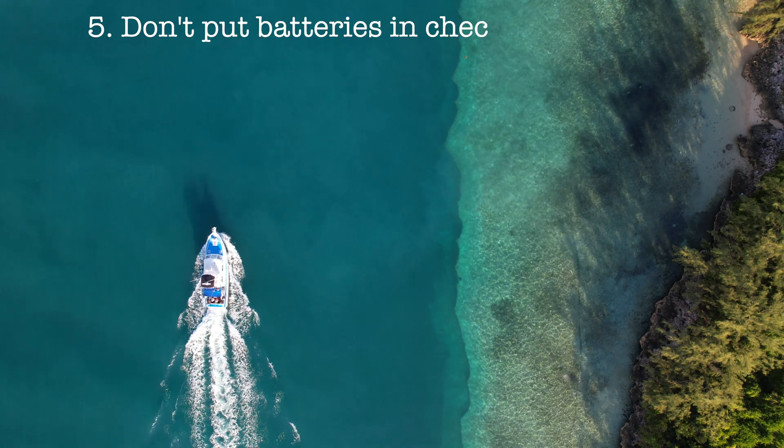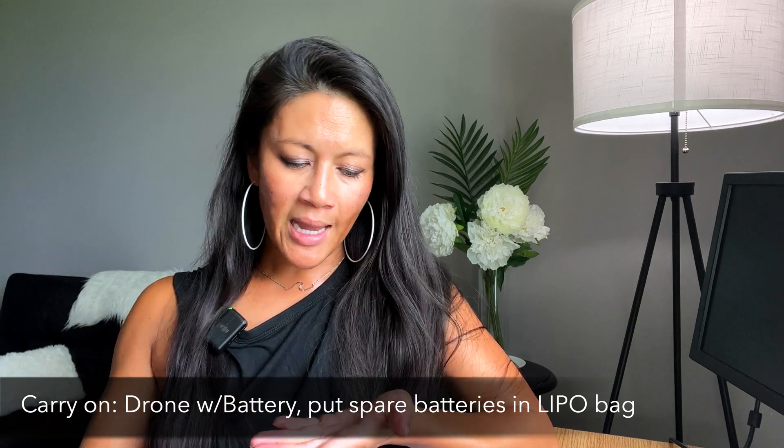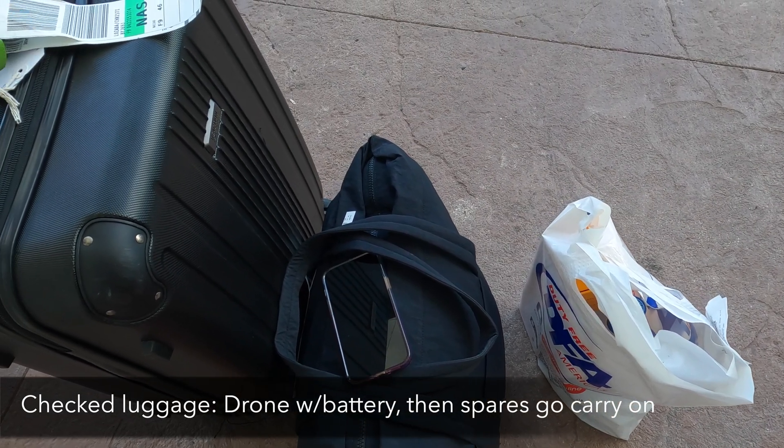Number five is about what not to check — as in checked luggage. If you're traveling with your drone, the best practice for carry-on is to bring your drone onto the plane with the battery inside the drone, and spare batteries in the bag with it. An additional best practice is to put them in a LiPo safety bag — basically, if something happens and the battery explodes or catches fire, the bag contains it and keeps it safer. If you want to check your drone in your checked luggage, put the drone and one battery in your checked luggage in a case with the gimbal cover on, and bring the rest of your spare batteries carry-on — optionally in a LiPo bag as well.